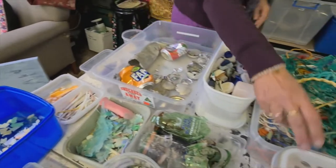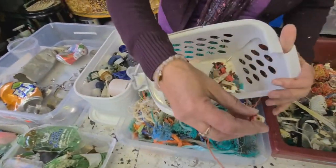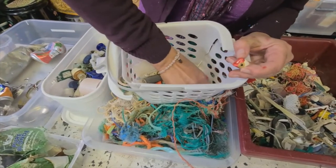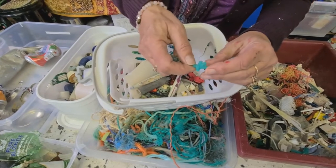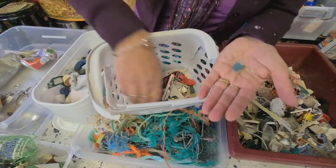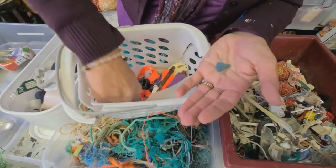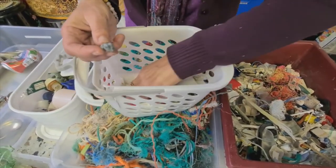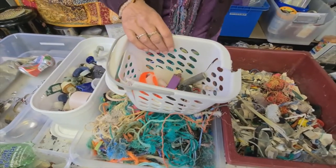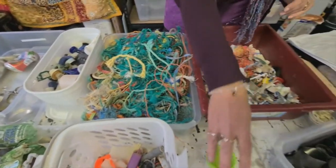Sometimes you find little treasures — I call them little treasures because they might inspire me in an artwork. These little fishing head fish-heads from lures, you find quirky little things like weird little shapes that spark a thought or an imagination. There's a little hand, things like that, and I might think I've got an idea for that in an art piece. So I keep them separate if something sparks my imagination.